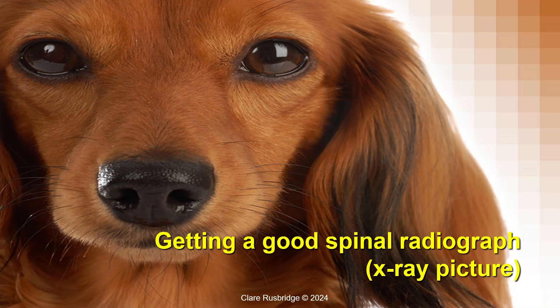If a dog or cat is suspected to have a spinal cord problem, many vets will recommend getting spinal x-rays as the first step in the diagnostic investigation. However, getting a good spinal radiograph is a lot more challenging than people think. I get sent an awful lot of non-diagnostic images, which were a complete waste of the animal having an anesthetic and a waste of money for the client. So in this video, I'm going to impart my tips for getting the best imaging that you can.